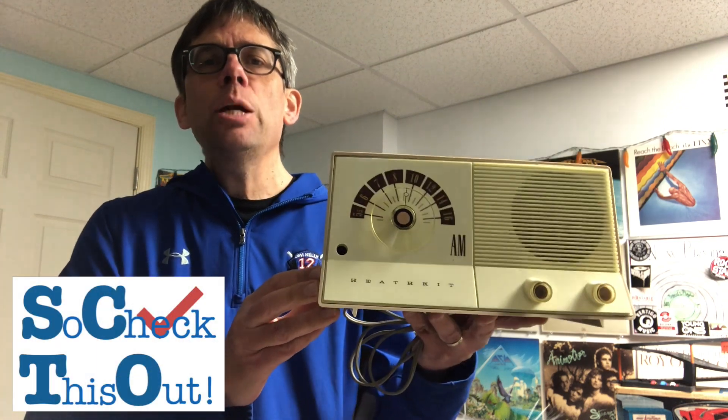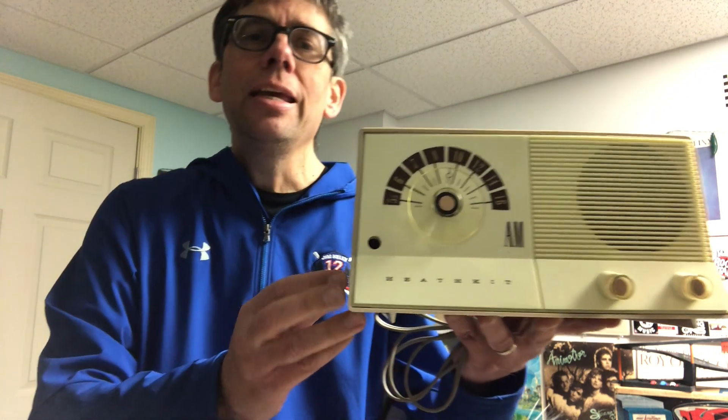Check this out. This is a Heathkit AM radio — it's a GR-10 — and it's got this crazy mystery hole in it that I don't know what it is. So let's take a closer look.